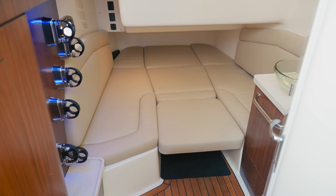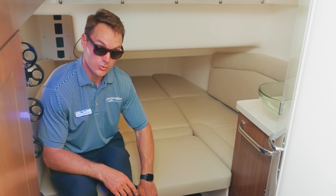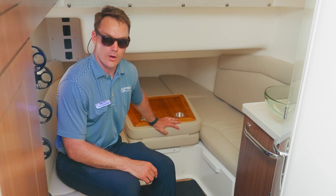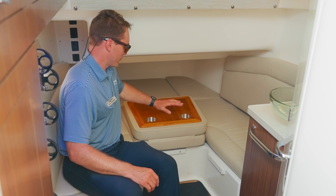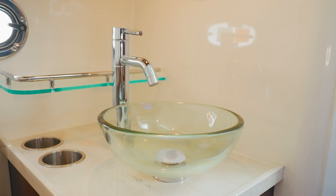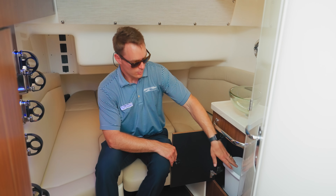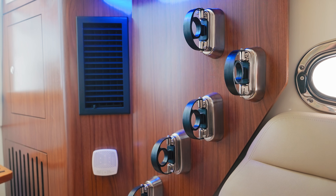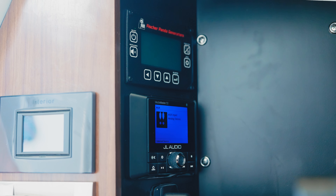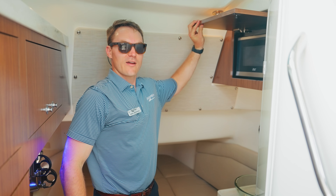Down here in the cabin on the 380 Outrage, we've got really nice headroom and natural overhead lighting. Nice forward berth area that extends really far forward — great for storage, but also if you want to do any overnighting or put the kids down for a quick nap and get them out of the weather. This little insert flips over — you have a really nice high-gloss teak finish with two cup holders. Off to the starboard side, we've got a glass vessel sink, fresh water, storage shelf behind, stainless steel grab handle, and a little trash receptacle behind this cabinetry. We also have storage for our rods, more cabinetry for storage, sound system control, AC control, and lighting along with our distribution panel behind these cabinets. Off to the starboard side, you've got a microwave behind a hidden cabinet.